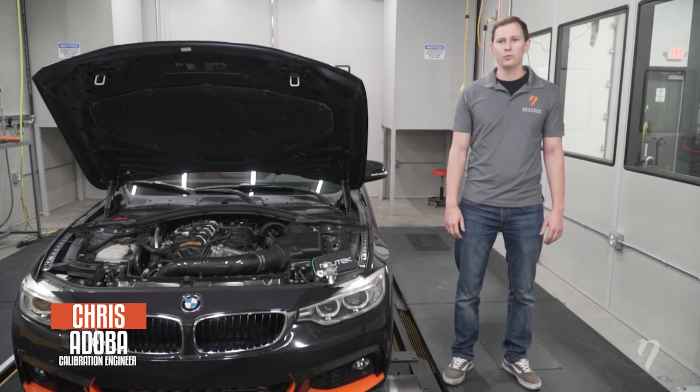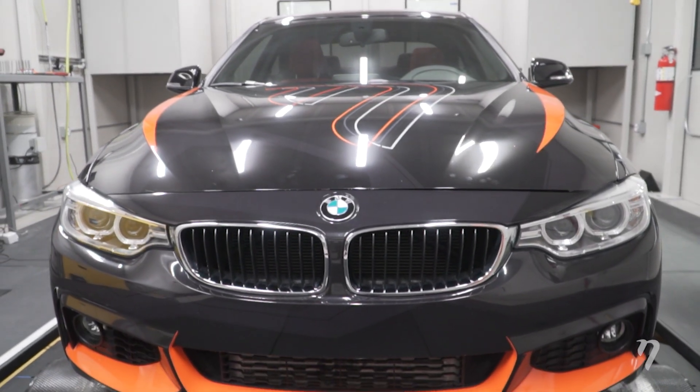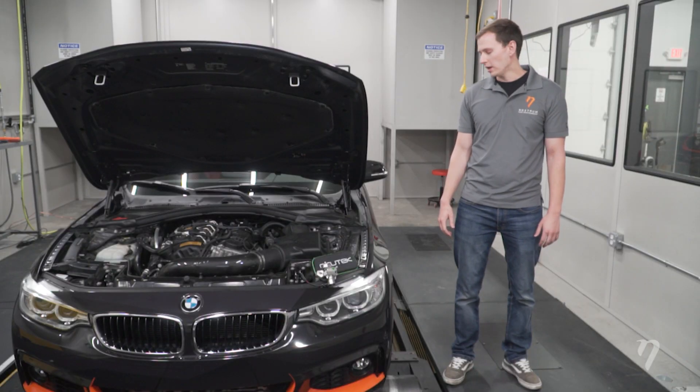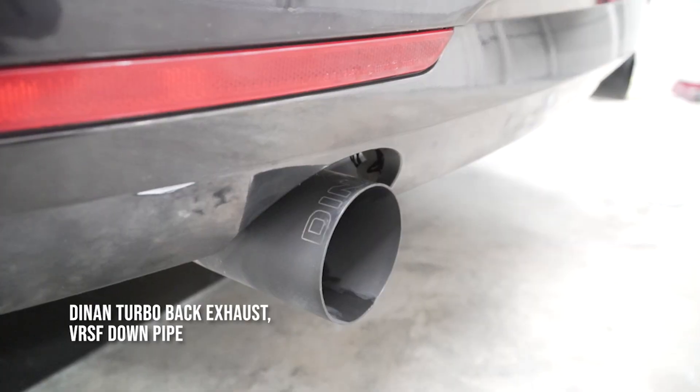Welcome everyone. My name is Chris. I'm one of the calibration engineers here at Nostrom. With me today we have our 2014 BMW 435i with an N55 engine. It is a stock turbo vehicle with dyno-in bolt-ons — an air intake system, front mount intercooler, and a turbo back exhaust system.